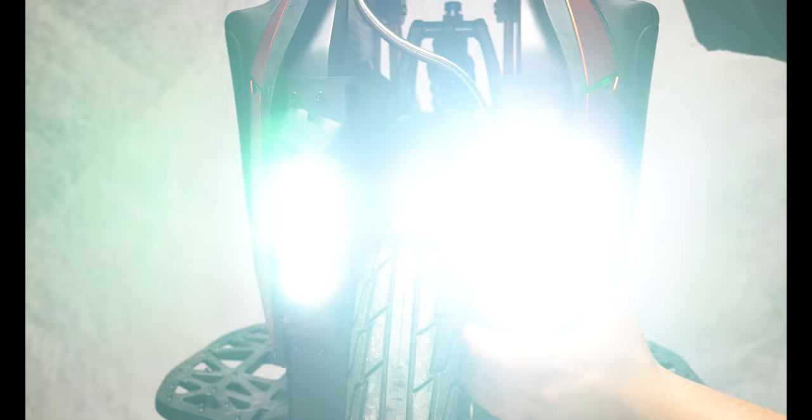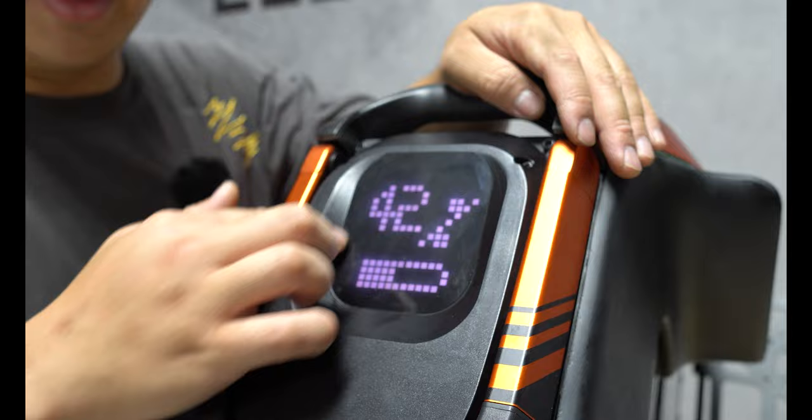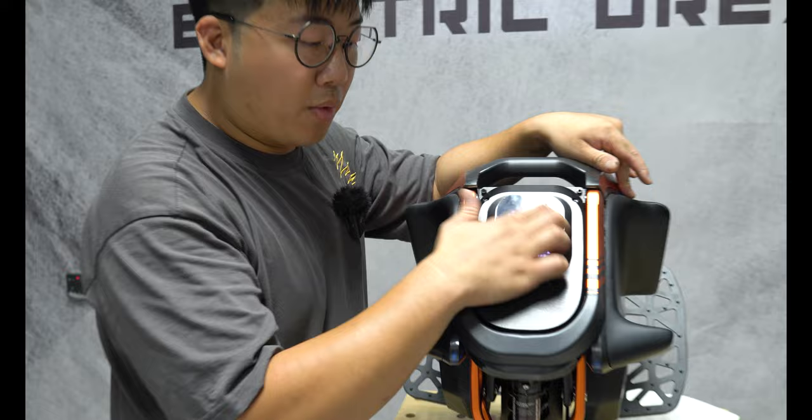The last thing I want to talk about with the S19 is this display. This display is actually four times bigger than the S22's. The number of LEDs and the size of the panel is actually 32 by 32, so you get a lot more information — your battery readout, your percentage, even your speedometer is all going to go through right here.